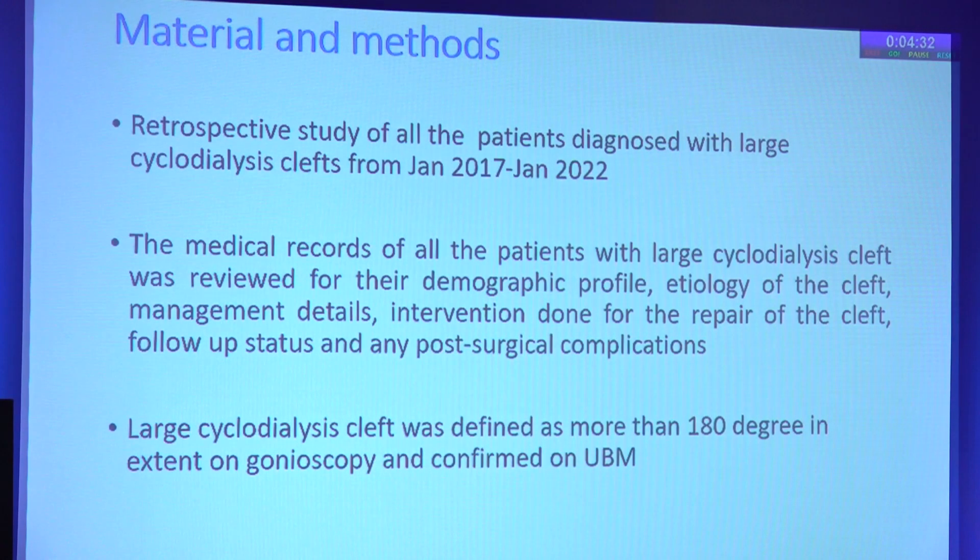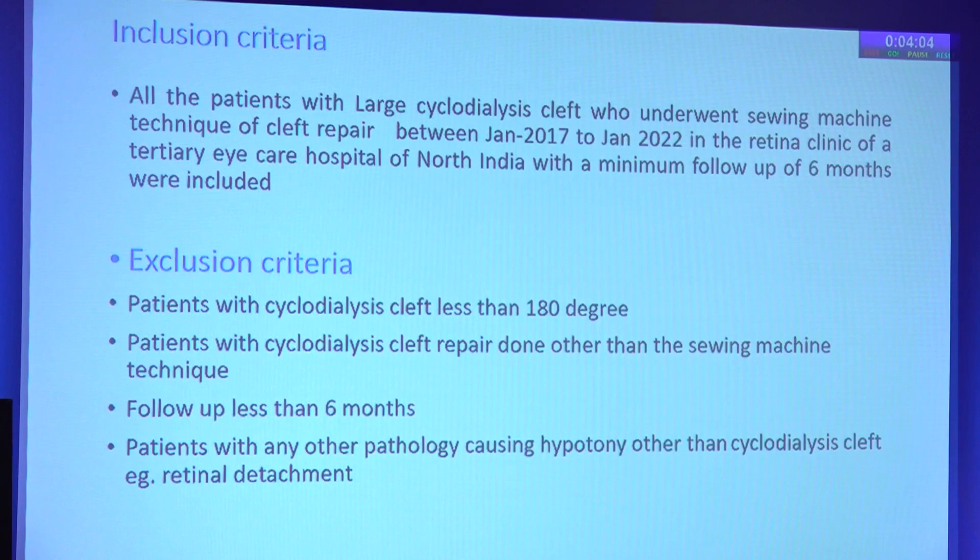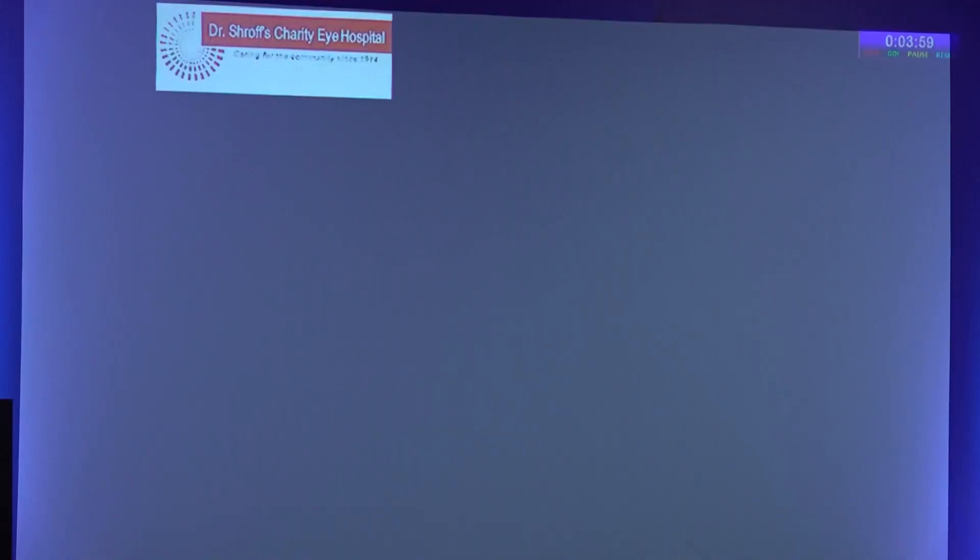Large cyclodialysis cleft was defined as a cleft more than 180 degrees in extent on gonioscopy, which was further confirmed on UBM. All patients with large cleft who underwent the sewing machine technique of cleft repair between 2017 and 2022 in the retina clinic of a tertiary eye care hospital in North India, with a minimum follow-up of 6 months, were included. Excluded were patients with cleft less than 180 degrees, repair done by other techniques, follow-up less than 6 months, or hypotony due to a reason other than a cleft.